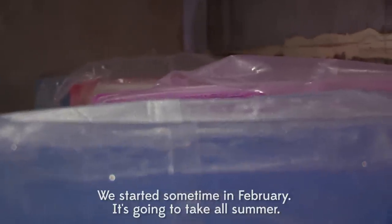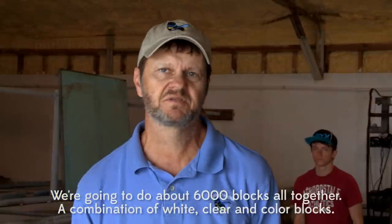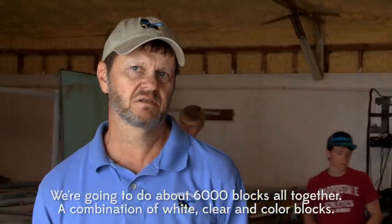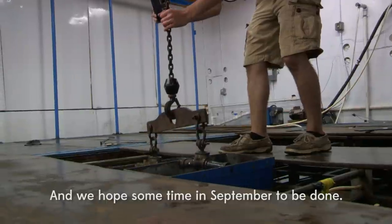We start sometime in February. It's going to take all summer. We're going to do about 6,000 blocks altogether to accommodate white, clear, and colored blocks. And we hope sometimes there will be no ice left.